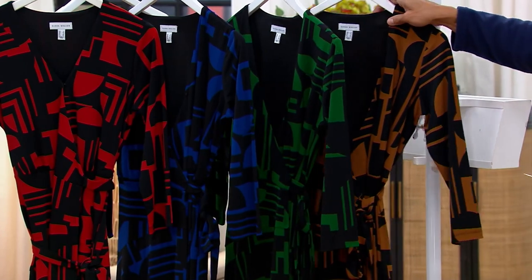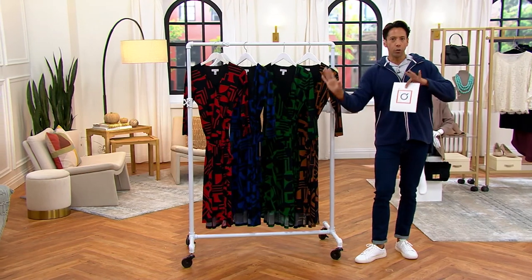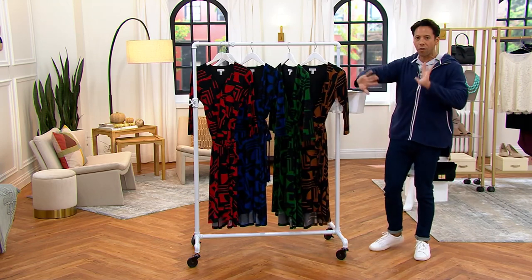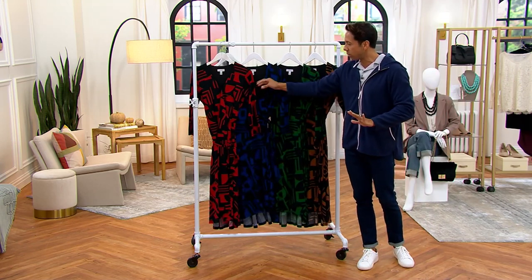Beth was mentioning this a bit ago when we were talking about the pants and a print being that kind of illusion maker — that wonderful moment where you want to draw the eye all over and create that beautiful silhouette. And that's exactly what you're going to get with this.